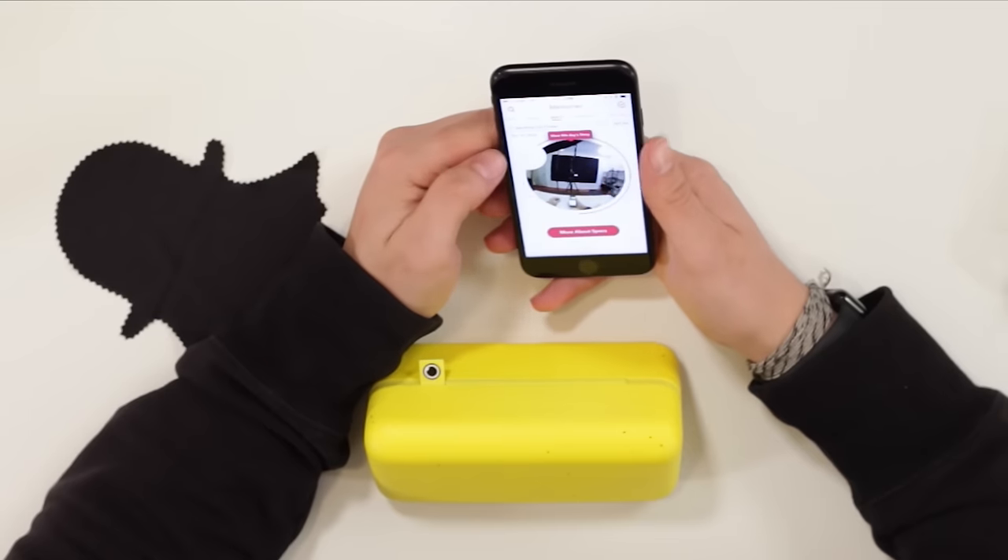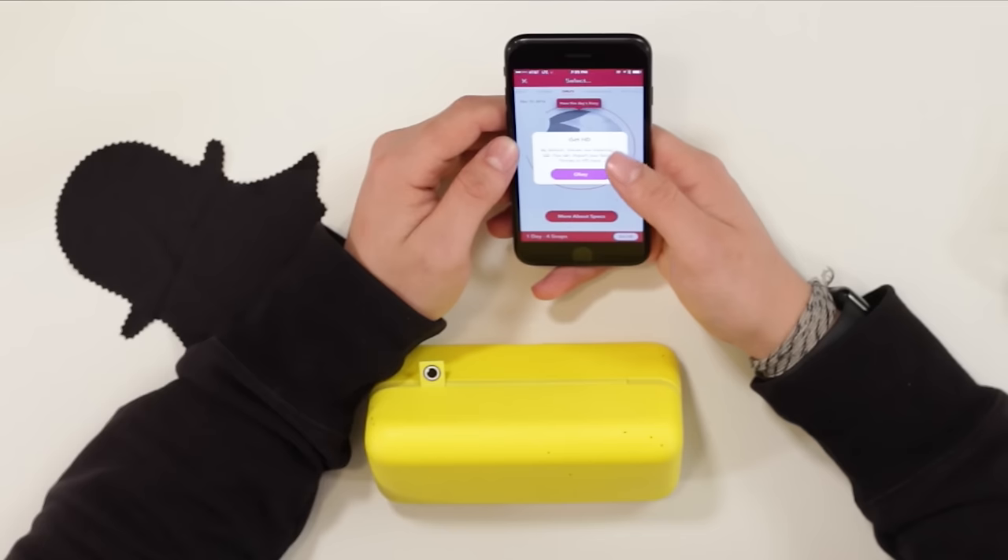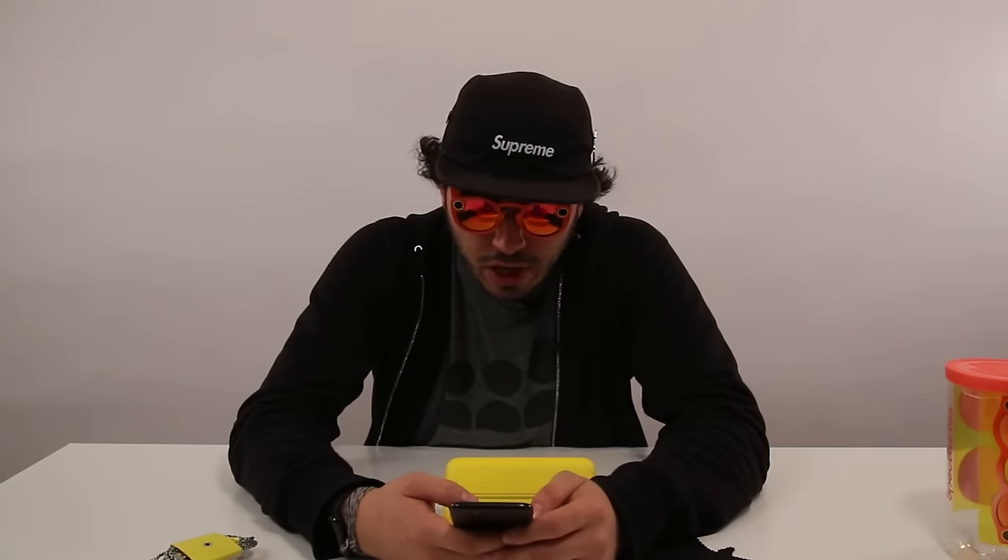It's got its own folder. You can get HD — by default, stories are imported in SD, but you can import your favorite stories in HD here. Let's do get HD. Turning on Spectacles Wi-Fi — Spectacles use Wi-Fi to import HD snaps. So you can do SD or HD, which is interesting.